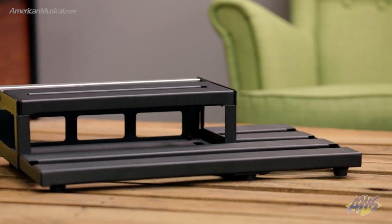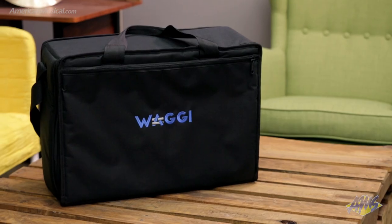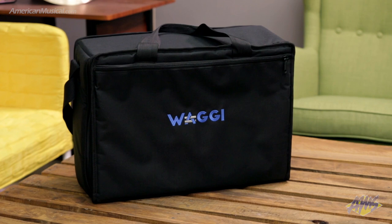Constructed from durable lightweight aluminum and weighing in at less than 6 pounds, the W20 comes with a padded carrying case, making it an ideal medium sized pedal board.